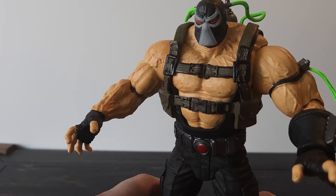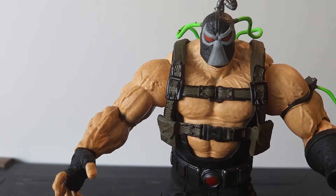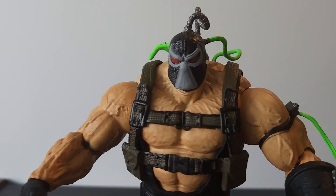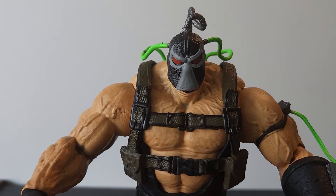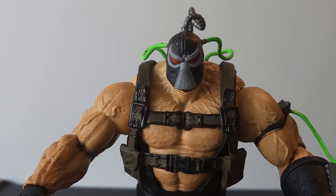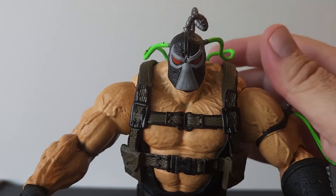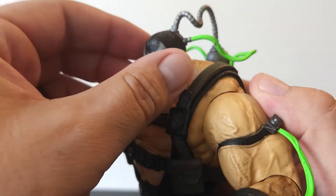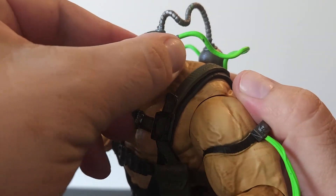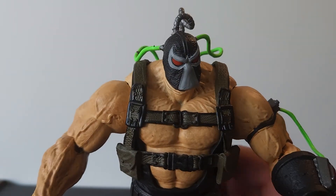Let's get a good look at that head sculpt. We'll bring him in a little closer. I think that is a really good representation of Bane and what he should be about. The head really looks good — nothing glows or anything like that. But really a good interpretation. As far as movement in the head, you're going to have a hard time due to these hoses. These hoses do restrict a lot. When you try to turn them, you will bend the hoses — much like Boba Fett and his hoses on his arm.